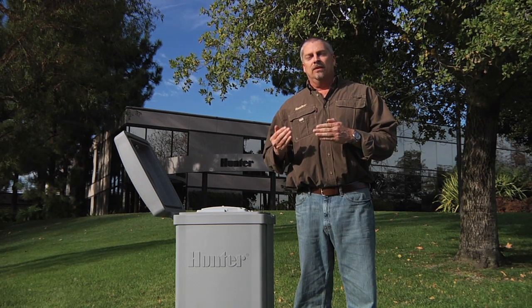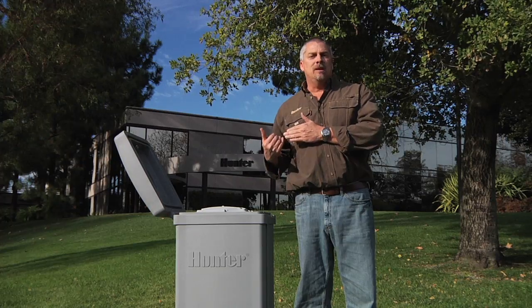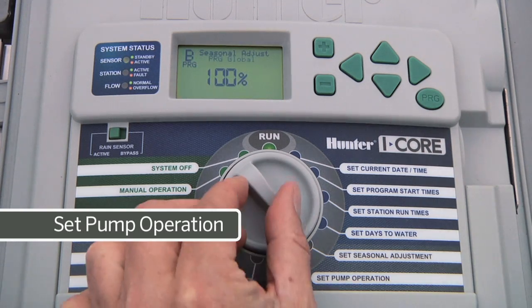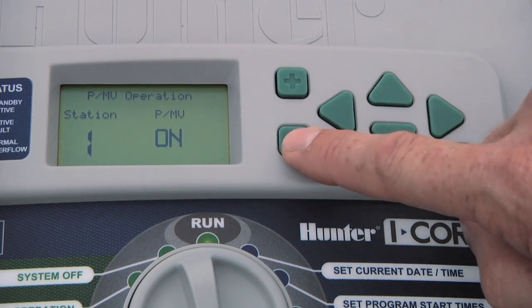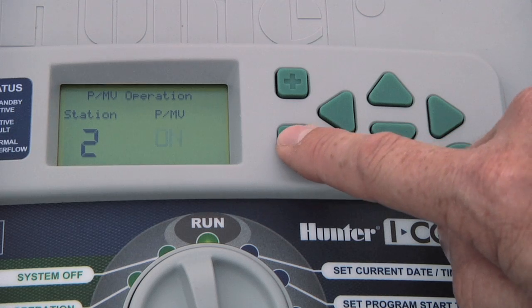You may have the front yard — the first 10 zones on the city supply — and the backyard, where the other 10 zones might be on a well, so you would need the pump on certain stations and not on the others. To program the pump or master valve to be on or off, turn the dial to set pump operation. Use the plus or minus button to activate or deactivate the pump for each of your stations. You can advance through the stations using the right arrow.